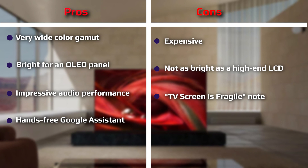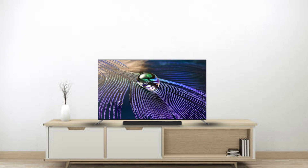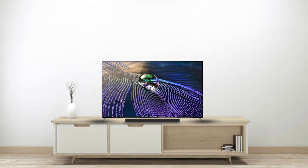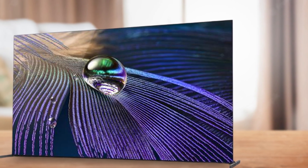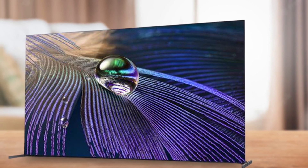Speakers are usually a perfunctory aspect of a TV — typically a set of downward-firing drivers with a handful of watts each to provide enough sound to easily hear what you're watching. Sony put more thought than this into the Anity J's XR sound system, combining conventional drivers with actuators mounted behind the screen. The TV features a pair of 10-watt actuators for higher frequencies and a pair of 20-watt drivers for lower frequencies, providing more audio power than a typical TV.